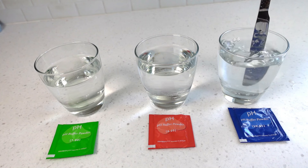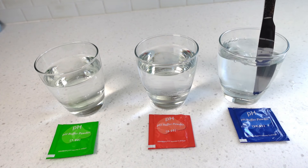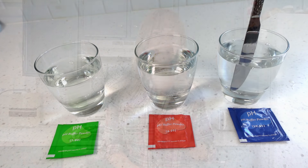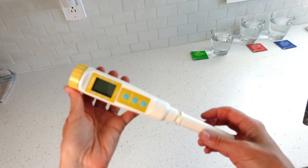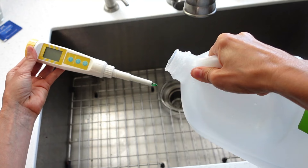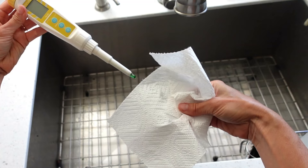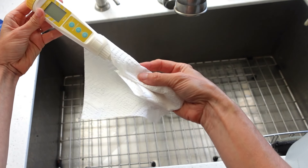You may notice that during the demonstration my meter reads near the exact correct pH before you see me calibrate it. This is because my meter is not brand new — it's already been calibrated before its first use some time ago. Today I'm going through the entire process again for the benefit of this calibration demonstration. Remove the protective cover by unscrewing it. Rinse the meter off with distilled water — no soap and sponge needed. Then very gently dry the probe with a clean paper towel.